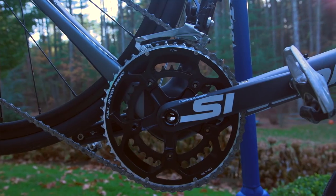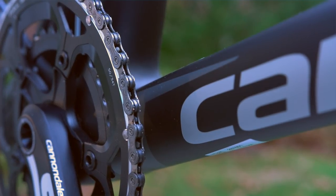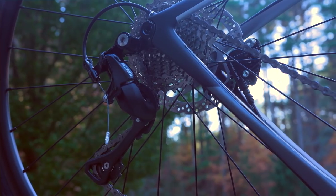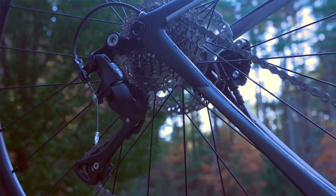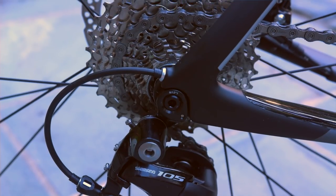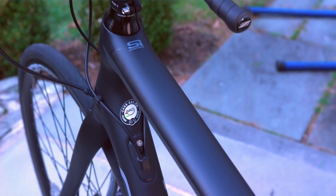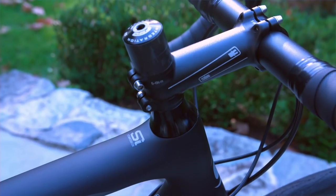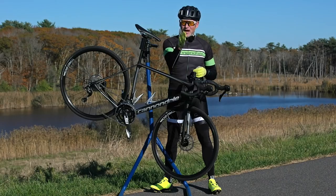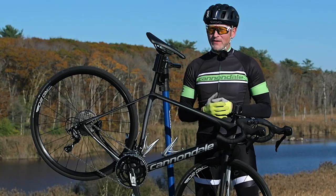And we have a compact crank — the Cannondale in-house Hologram crank outfitted with a 50-34 chainring. The gearing on this bike uses a longer cage rear derailleur, which allows you to run easier gearing — a 12-32 or 11-32. Like the race bike, this bike's kit is finished out with Cannondale in-house components: a Cannondale stem and bar, Cannondale seat and post. Really fine starter components — definitely going to help you get on the road and have a great time riding.